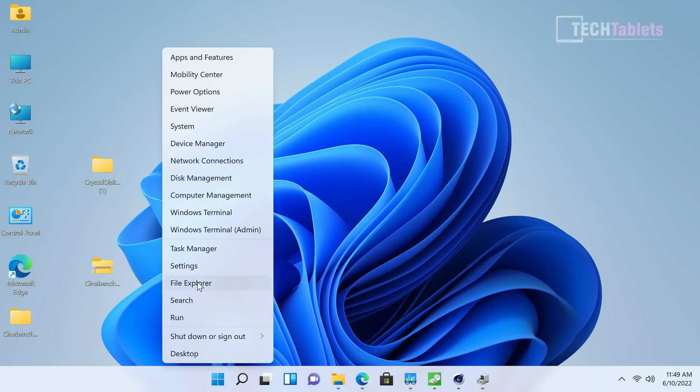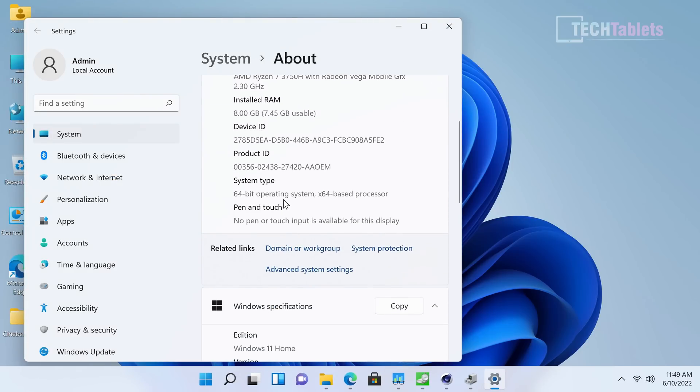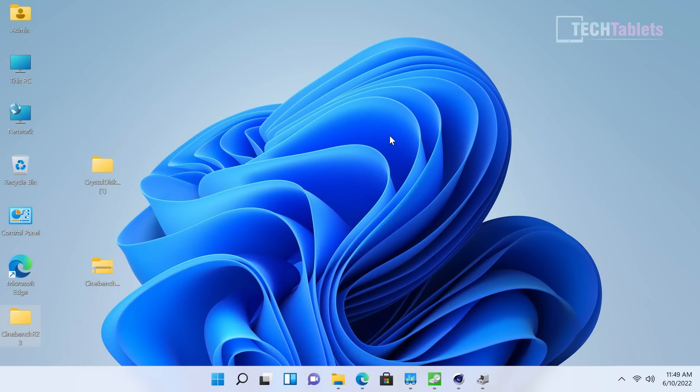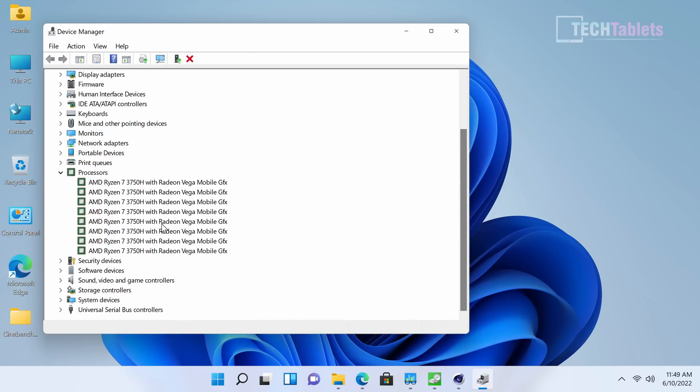The Lark Box X ships with Windows 11, fully activated with a legitimate license — no problems there. For everyday tasks like spreadsheets and documents, things feel quick and snappy. It's not a bad chipset, but it is dated — three generations old. Maximum turbo is 1.4 GHz, and it appears 8 times in the task list because it's a quad-core chip with 8 threads total.